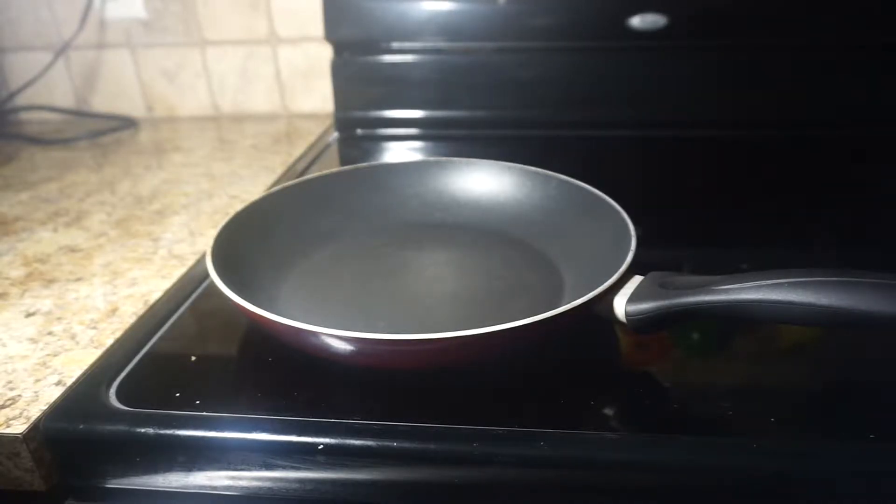Hey guys, so I'm going to be making some quesadilla — avocado red bean quesadilla.